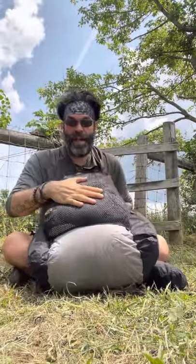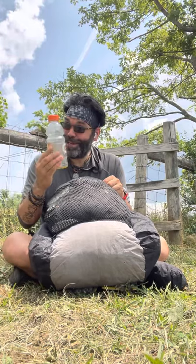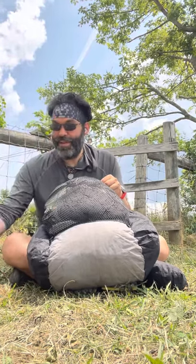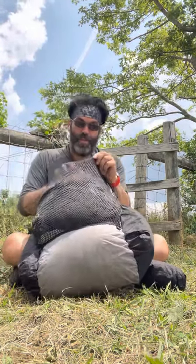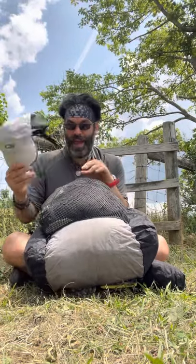The front pocket — this big mesh thing. I keep an empty Gatorade bottle so I don't have to leave my tent at night. This is a man trick. And a little hat in case it rains.